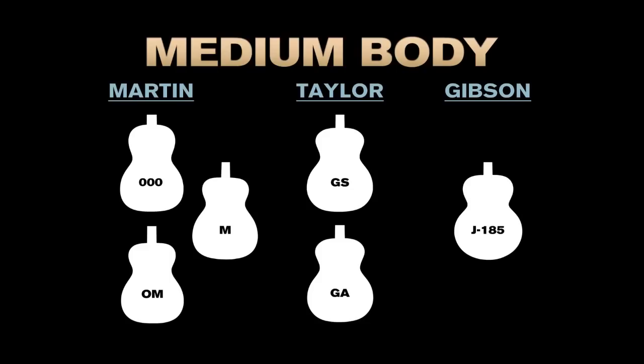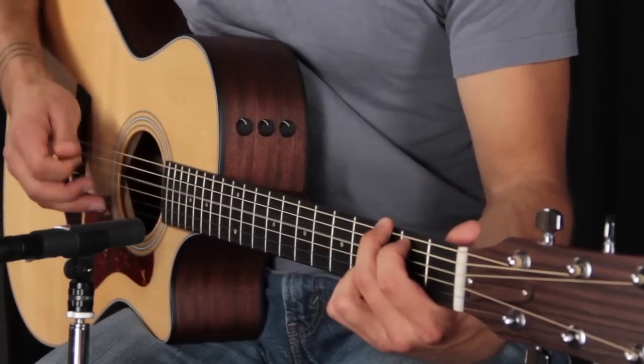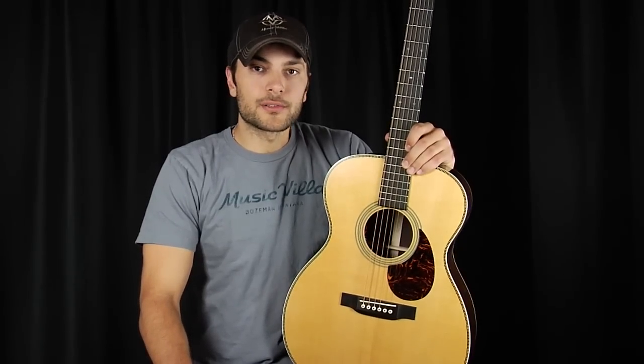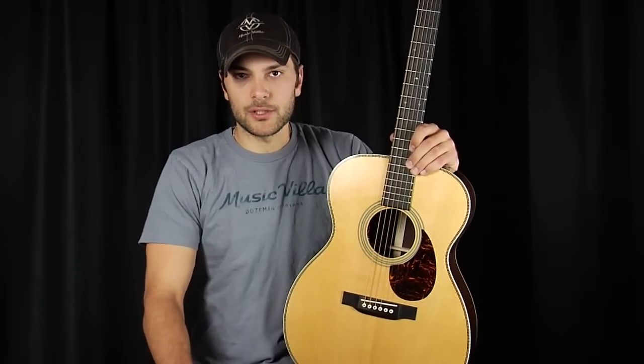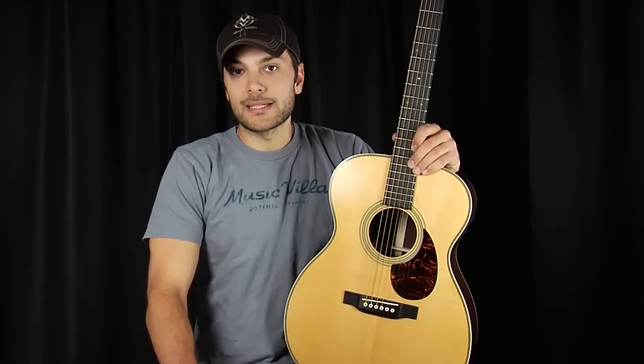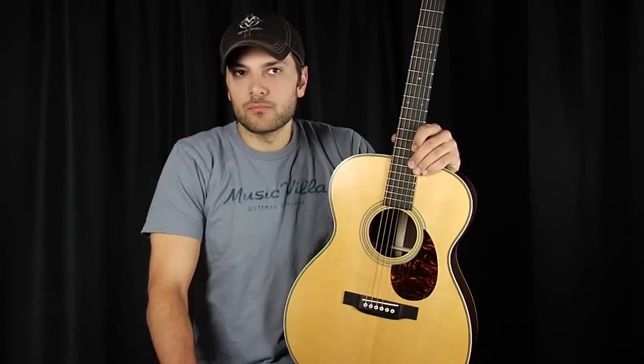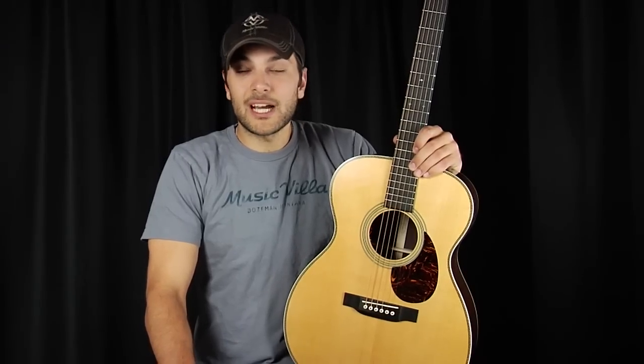In the world of Martin, you're looking at a triple-O, an OM, or even an M body size. In the world of Taylor, you're looking at Grand Symphony or Grand Auditorium. And in the world of Gibson, you're looking at a J185. Sonically speaking, medium-sized guitars exhibit the largest dynamic range and the largest tonal response. They're not overly emphasized on the treble or the bass — they sit somewhere in the middle, which makes them a very logical choice if you play some fingerstyle, do some strumming, and maybe do some flat-picking. For somebody who's messing with a lot of different styles, a medium-sized guitar is a logical choice.